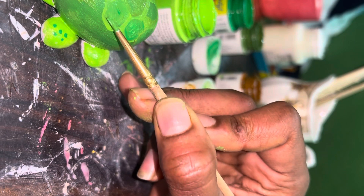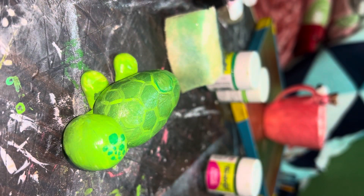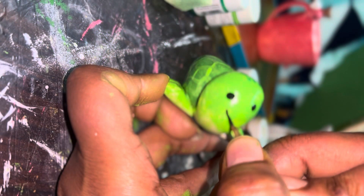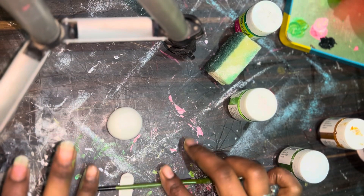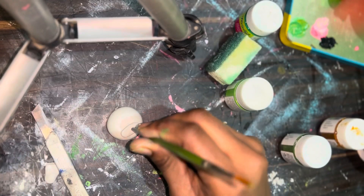And at last it looks like this — very cute! Meet Toto. We made eyes and a cute smile, and look how cute it looks. Now let's go to our third DIY.